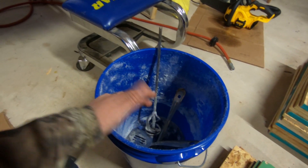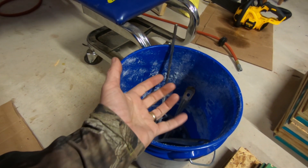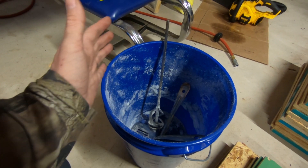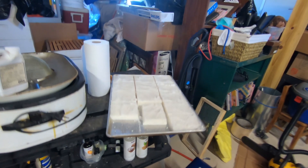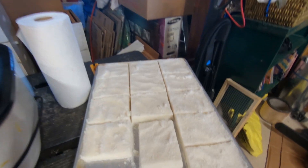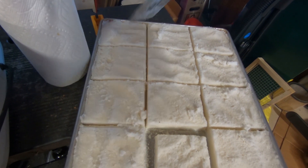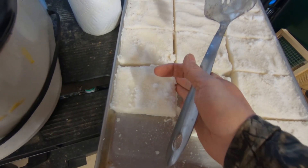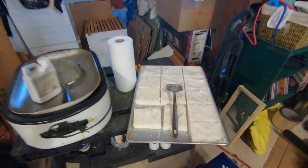I'll pour it in and mix it with the drill really good. The consistency you want is like — you put your hand in, pack it, squeeze it, and if it sticks together and holds its shape like a snowball, that's the right consistency. Then I put it on the tray and use this little flipper to make little lines between it so when you're ready you can just pull it out and put it on top of your hives. That's one thing we use in the winter.